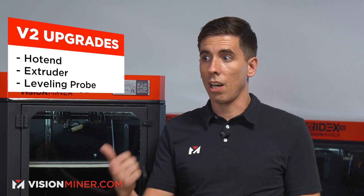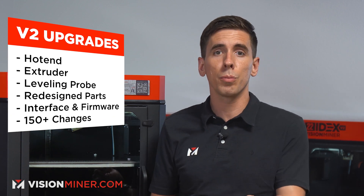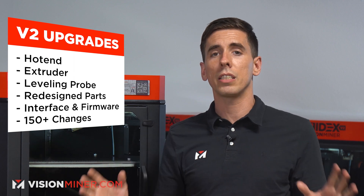Controlling this is the well-known, well-documented open-source Duet 2 Wi-Fi control boards, or Ethernet for our military and DoD customers. So what's new in the v2? The hotend, extruder, leveling probe, more metal parts, more interface and firmware improvements, and lots of tiny details throughout the entire machine. We took all the feedback from the v1 and all our experience in our shop and made over 150 changes through the entire machine.